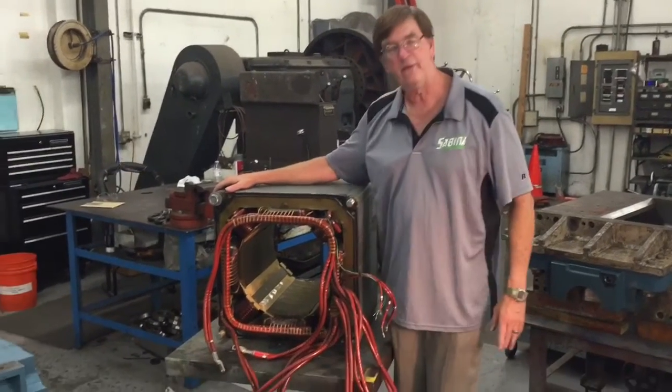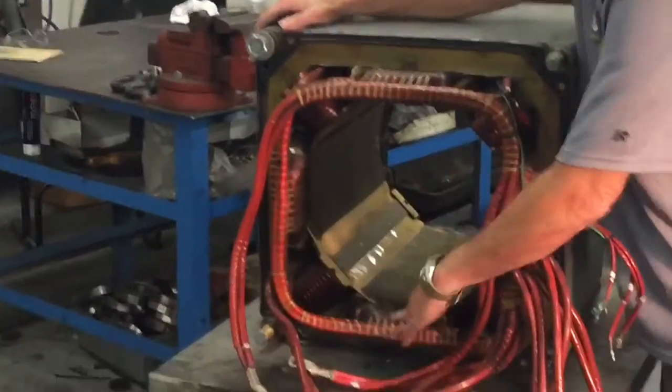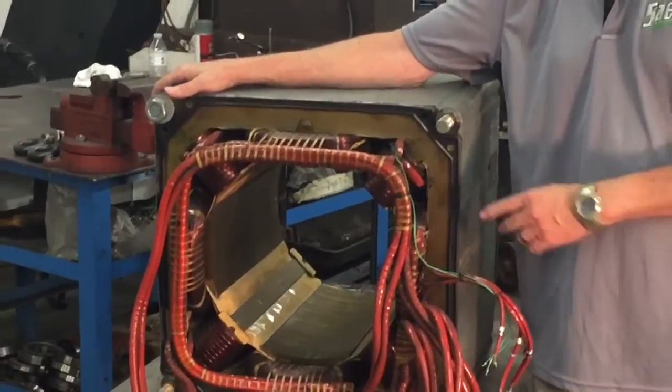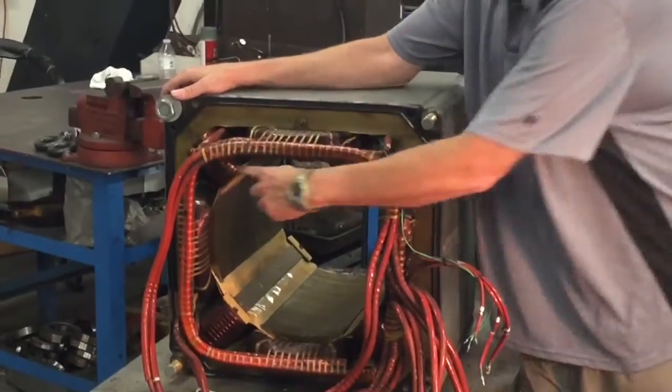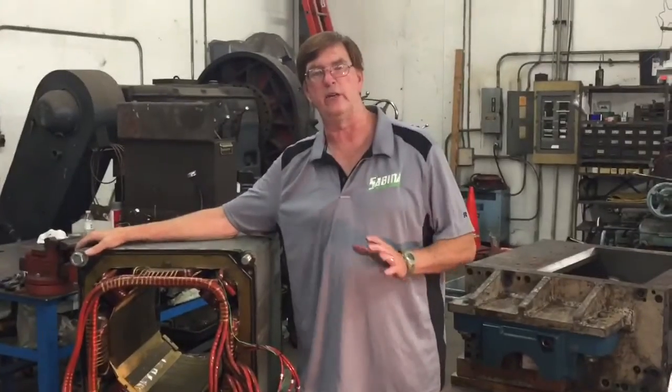The shunt fields — there's four of them in this motor: one, two, three, and four. Four poles, and there are also four inner poles: one, two, three, four. But we're going to talk about just the shunt fields right now.